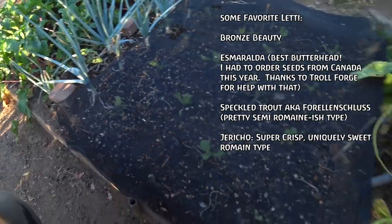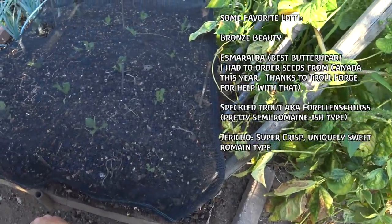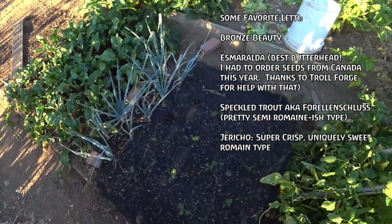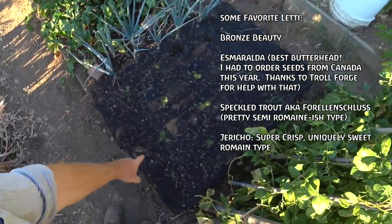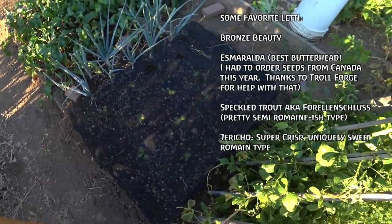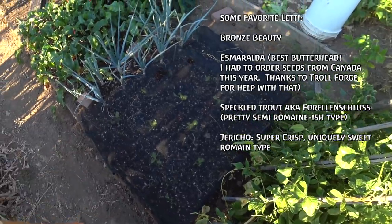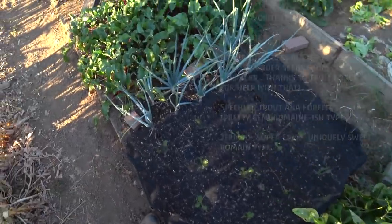These I just planted out — they're just getting established. In this climate I could plant them directly in the sun and just water them two or three times a day, but the shade cloth helps so much. In this kind of climate, shade cloth is just a godsend. Beets — I think I planted those in another video. They're doing really well; there are some real lunkers under there.